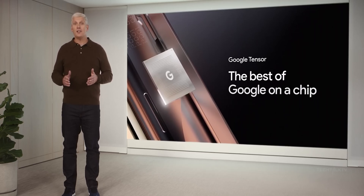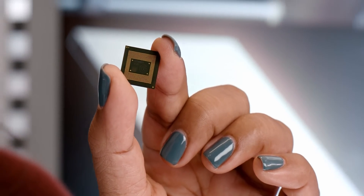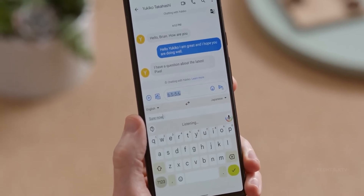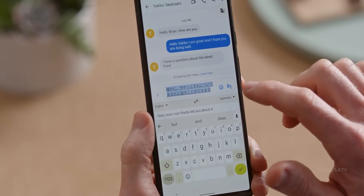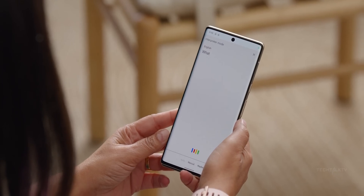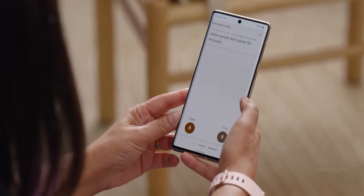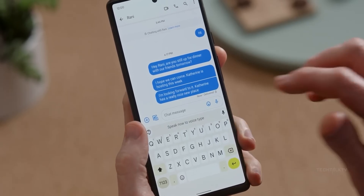Google introduced the Tensor chipset a couple of years ago. It enabled Google to fully take advantage of its AI expertise to create an experience that could not have been possible with a stock Snapdragon chip. But while the AI performance of the Tensor chips was clearly superior, the CPU performance was rather uninspiring. Things got even worse with the Tensor G2 last year, where the CPU performance was generationally behind the latest from Qualcomm.